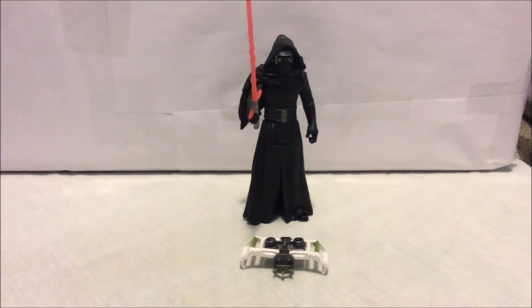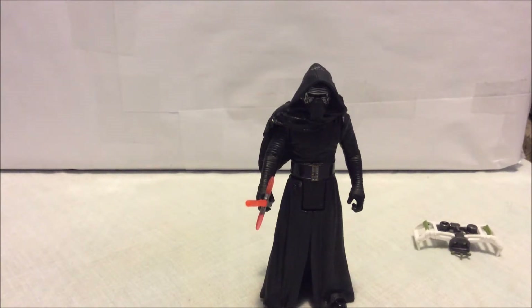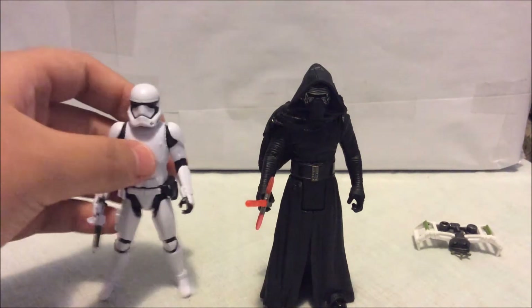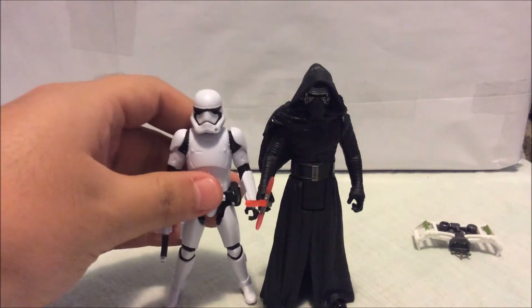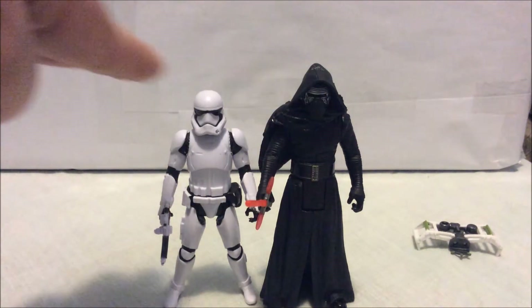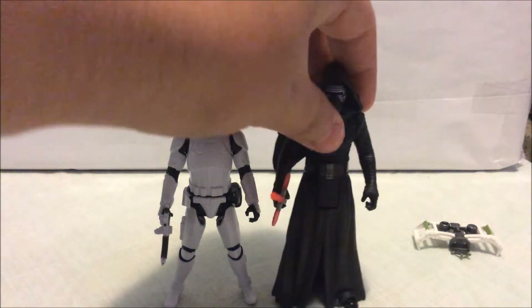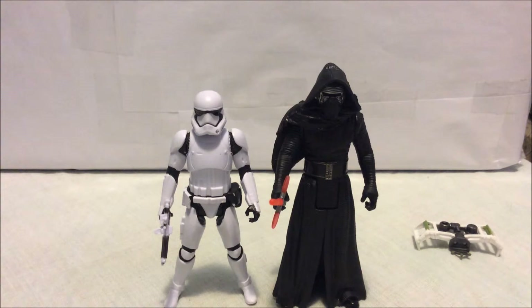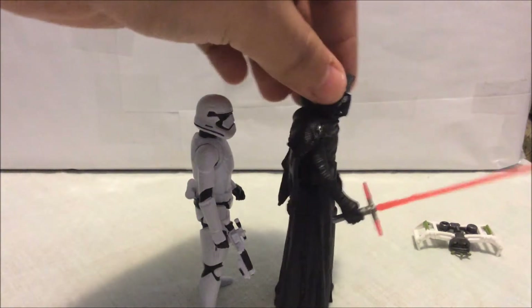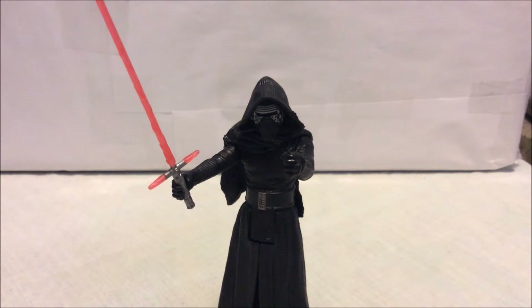For size comparison, here he is standing next to the First Order Stormtrooper. Kylo Ren is noticeably taller than the Stormtrooper, and I think the scale is quite movie-accurate.